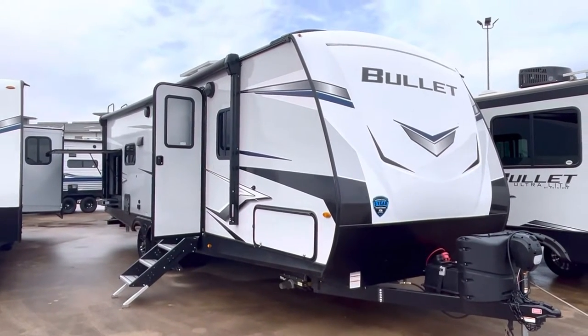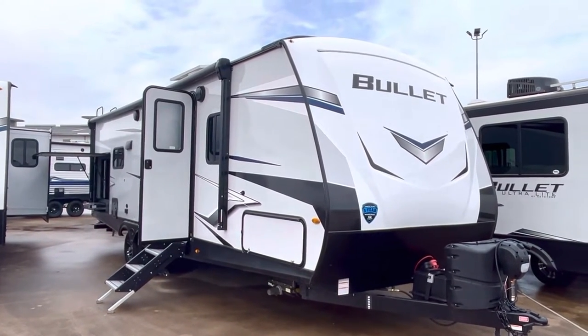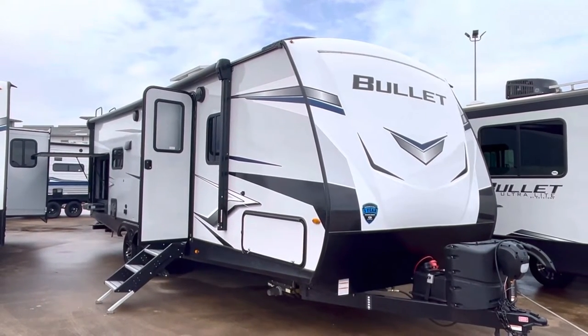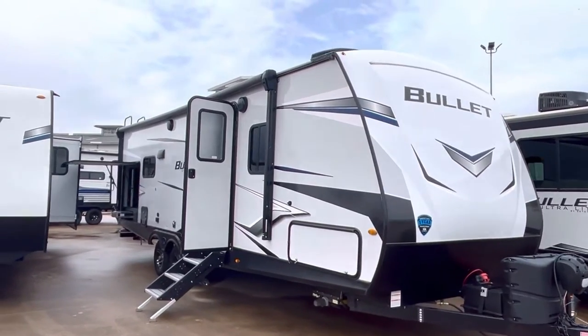Alright folks, it's Duke here at Duke's RV and today we're going to take a look at this Bullitt 260 RBS. RB stands for rear bath, S stands for the slide. It's got a big slide and it's got a rear bath.